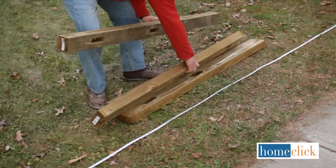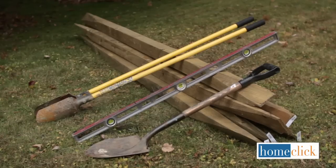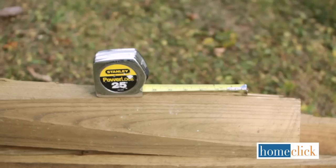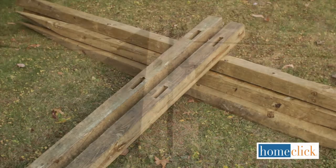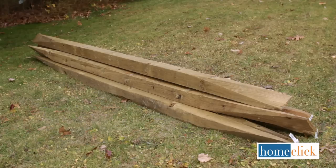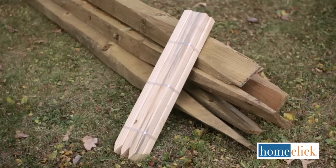To build your fence, you will need a post hole digger, a carpenter's level, a shovel, measuring tape, end posts, line posts, corner posts, fence rails, gravel, and stakes and string.